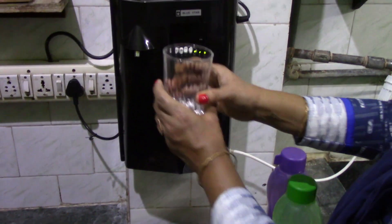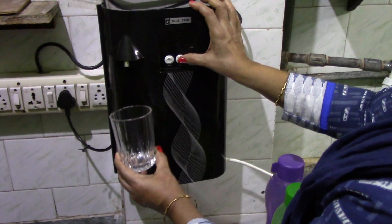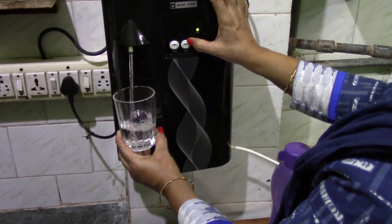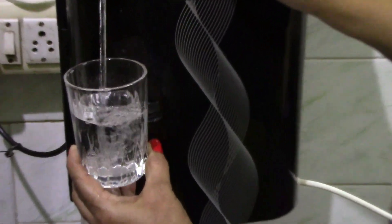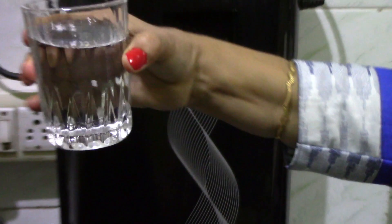I will also show a glass of water now to show how clear and clean it is. You can see the water is crystal clear.